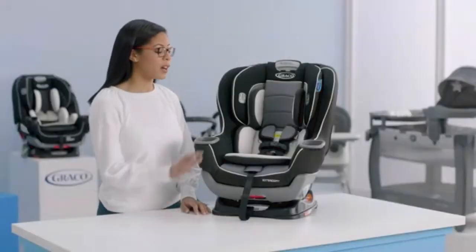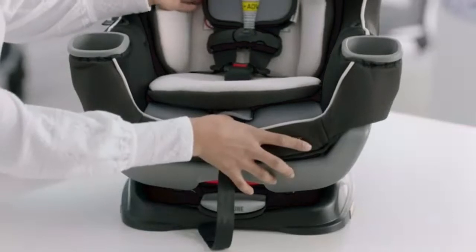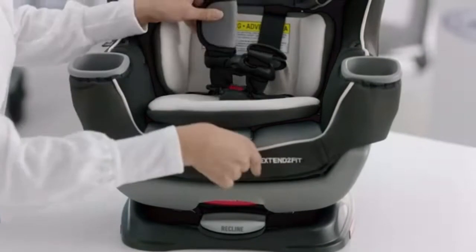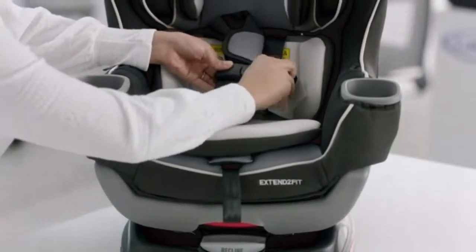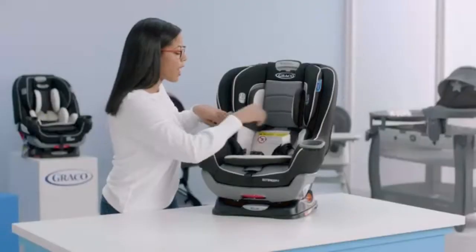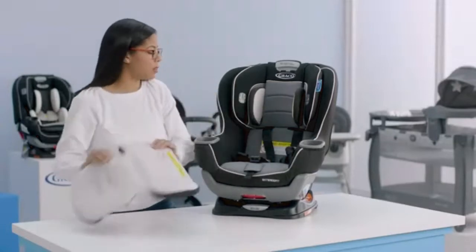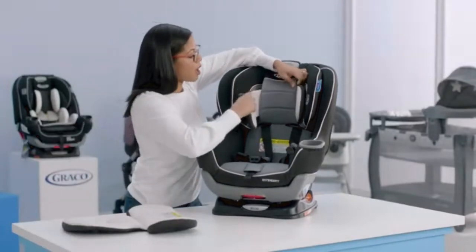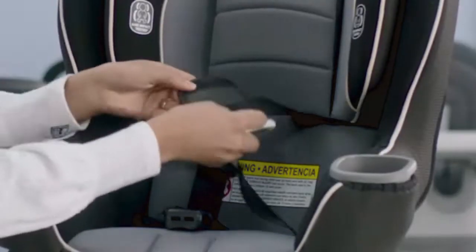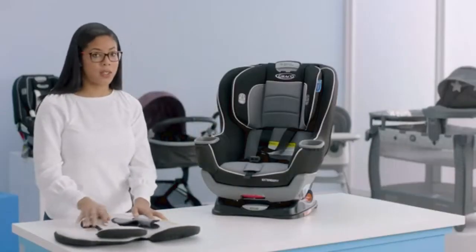The first thing we're going to do is remove your infant head and body support and the harness covers. Loosen the harness strap by pressing the button in the front and pulling your harness. Then undo your chest clip and your crotch buckle. Once you've done that, you can easily pull out the body support — make sure you work around the buckle. For the head support, just pull that through the slot. Then take off the harness covers and put these away in a safe place so you don't lose any of them.